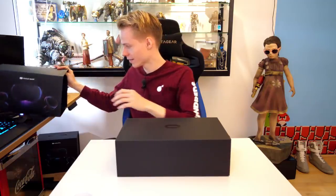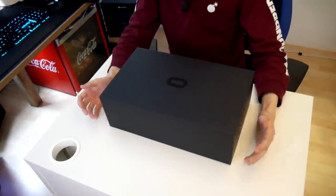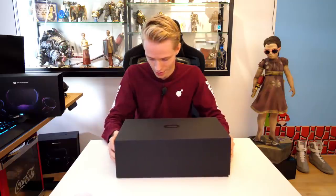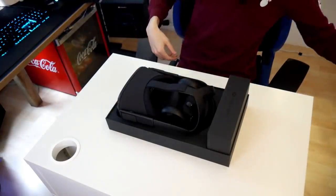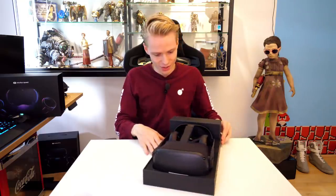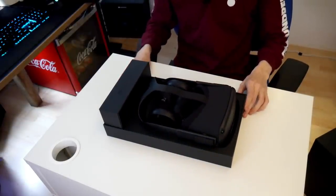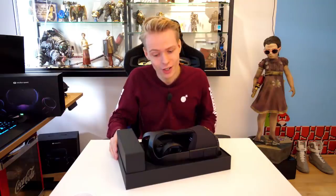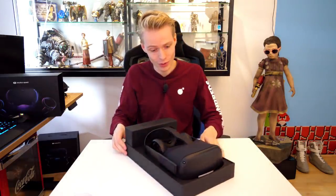There we have it — the classic black box with the Oculus logo in the middle. Not much has changed since the Oculus Rift CV1 that I unboxed two or three years ago. Slow but steady — ta-da! There we have the Oculus Quest in its full glory. The packaging is very similar to what they did with the Oculus Go. It smells great, fresh, waiting for me to try it out.